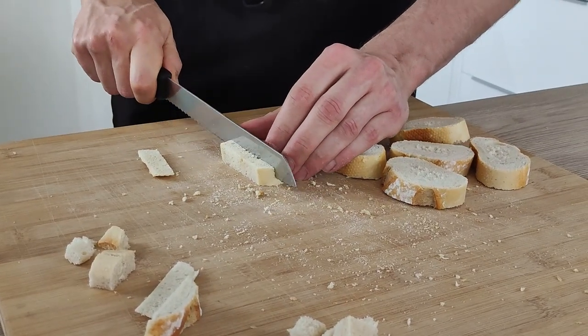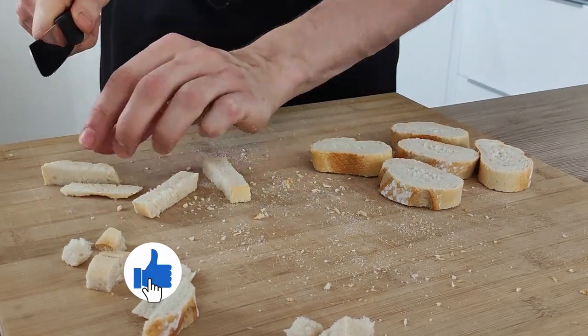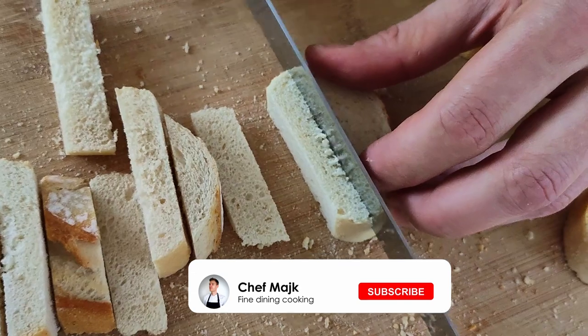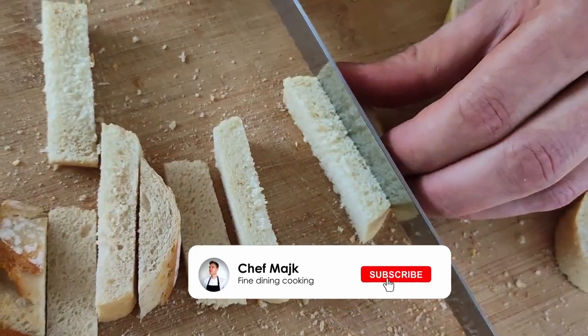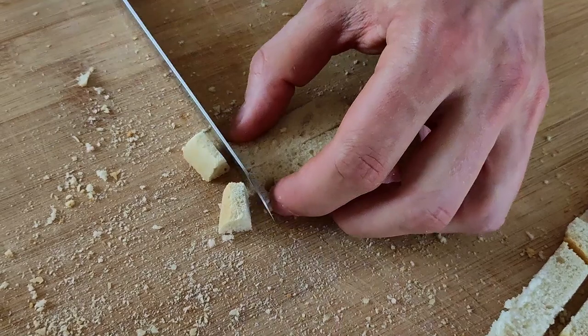And guys, if you're enjoying this recipe, don't forget to give a thumbs up. And if you're still not a subscriber, hit the subscribe button below so you're never gonna miss any of my new videos, because on this channel I'm gonna teach you every week how to cook like a pro at home.